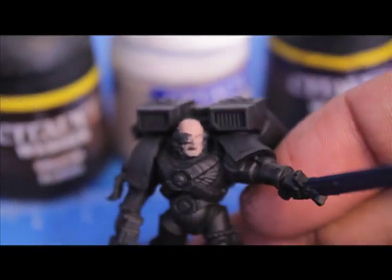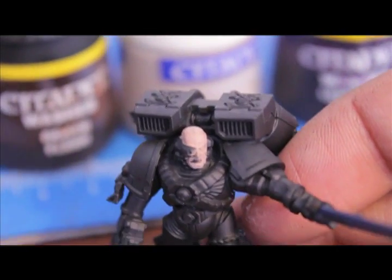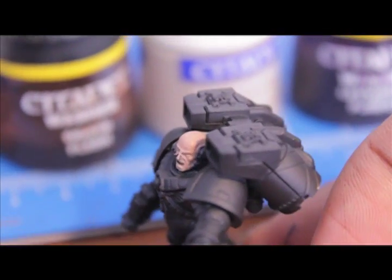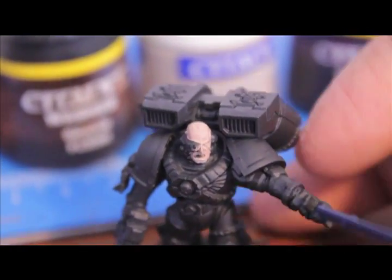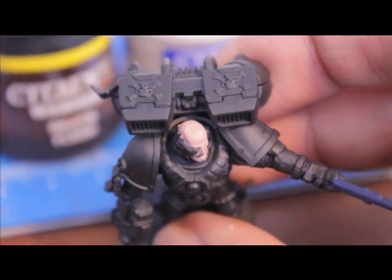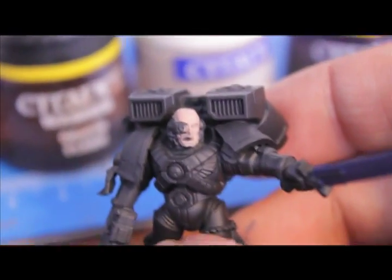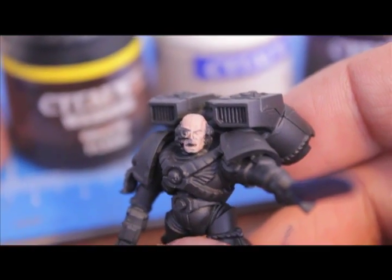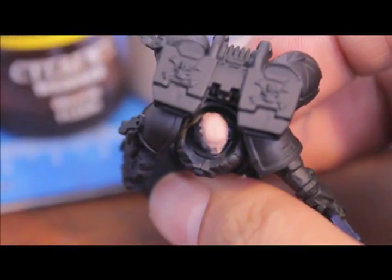The first thing I did was base coat the skin with Talarn Flesh. You want to thin it down so it's not too thick, and if it's too thin you just want to go over it again. It's always better to do multiple layers rather than one thick coat.